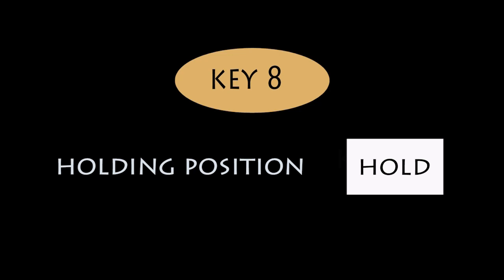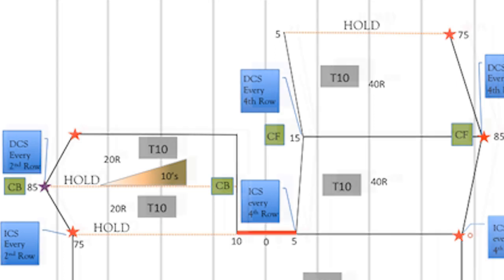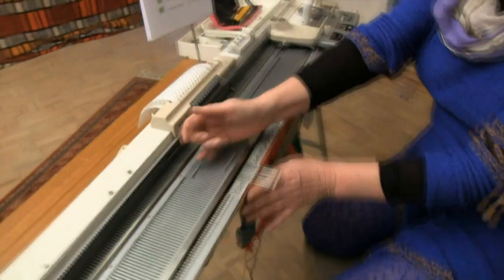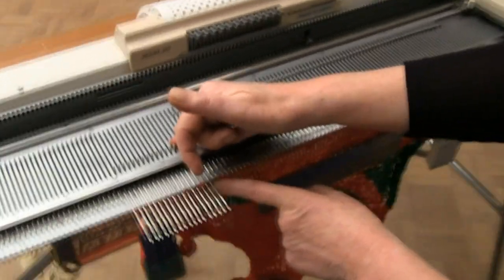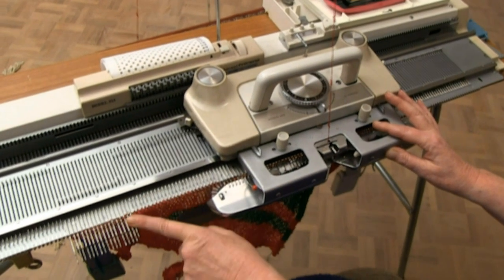So now we're going to do key 8, which is holding position. We've already covered it in the other key, but just so that you're very clear about what holding position is — because sometimes the pattern will require you to hold a whole section of the garment. Different machines have different ways to make that happen, but on this machine it's basically bringing needles forward. And to stop those needles knitting, on this machine, just bring these 2 levers forward, and it won't knit those needles.